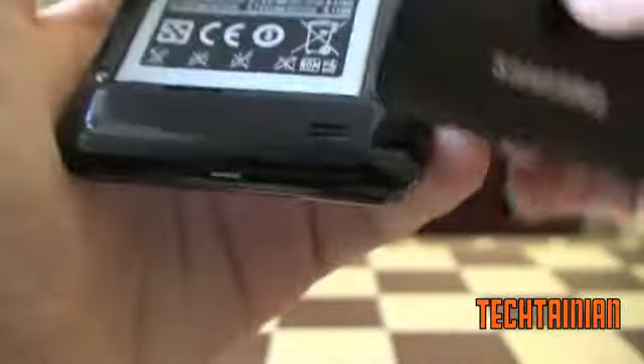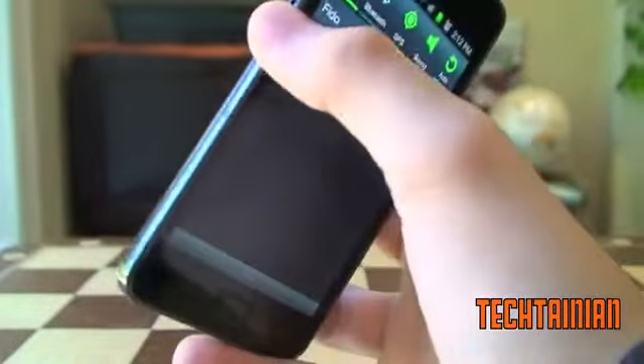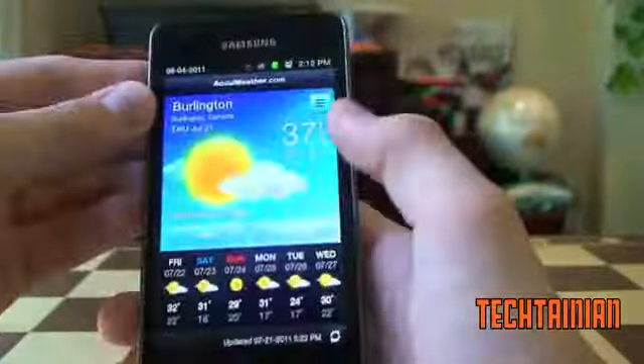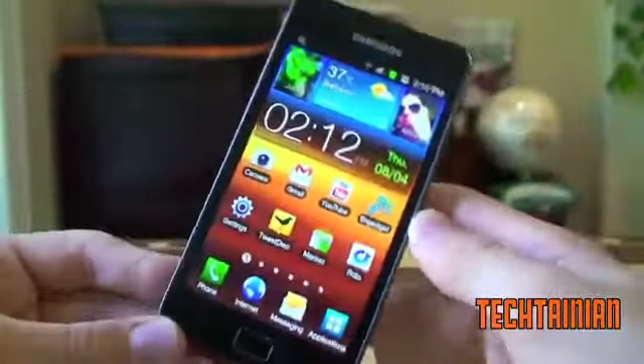That's the hardware tour. Now let's get to some of the things that I don't like so much about the hardware on this device. The speaker, which you can see right there, is not very good. It's tinny, it doesn't sound very full, and it's just not a very good speaker. Samsung should have definitely put in a better speaker, and I would not have minded a little bit extra weight for a much better speaker.